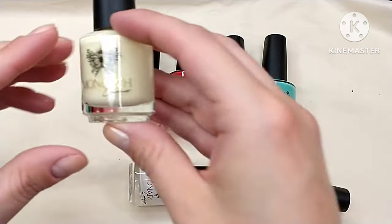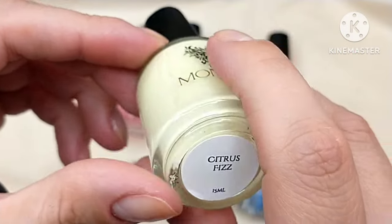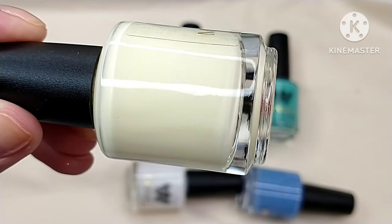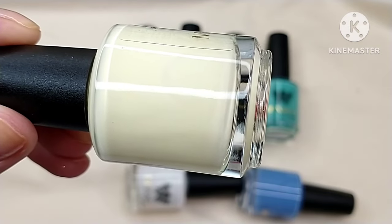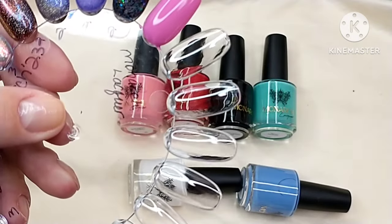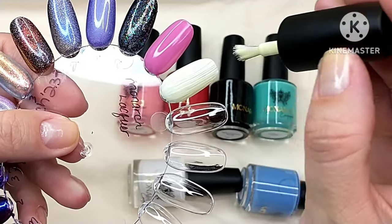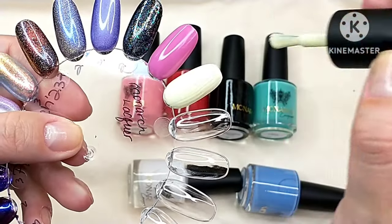The next one in the trio is a really pretty pastel yellow called Citrus Fizz — it's a delightful pale yellow cream. I don't have many yellows like this in my collection. Let's see if this is a one-coater. Yellows can be tricky to formulate, but that's actually decent. It's definitely not going to be a one-coat yellow — I'll build this up in two. You can tell it's a little more sheer on that first coat.